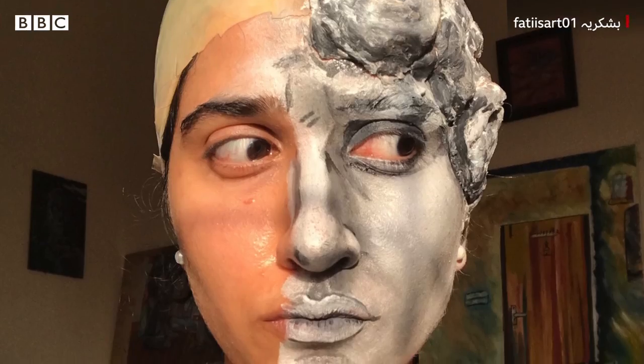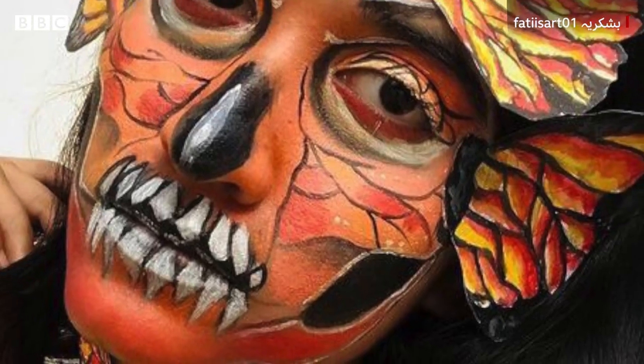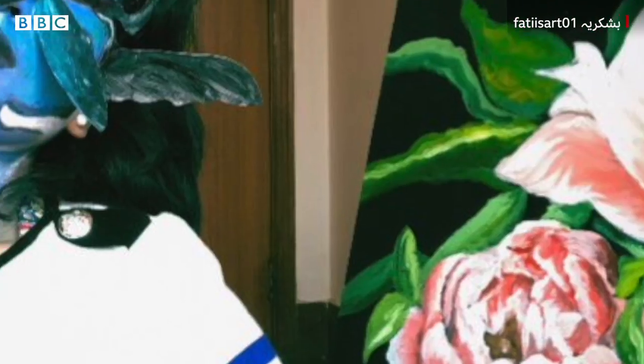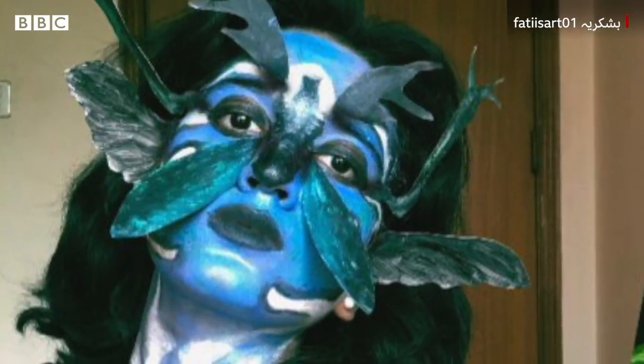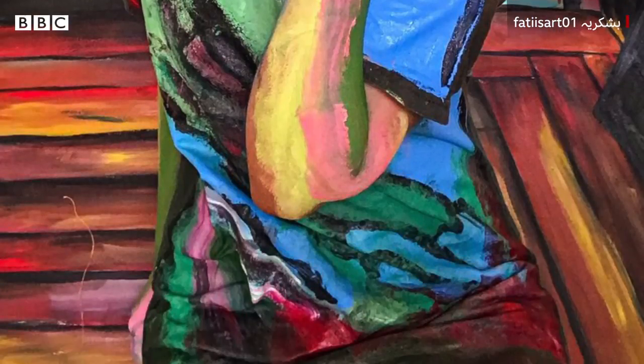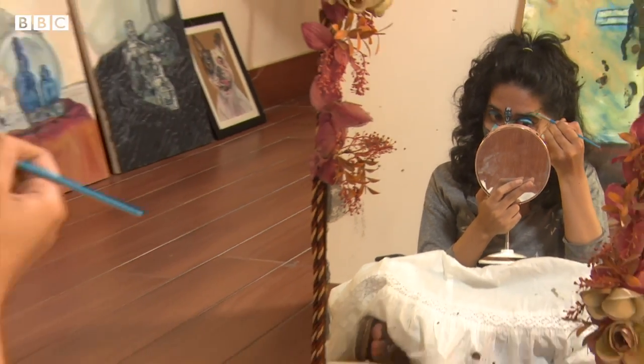When I am painting a face, I don't have to worry about time. I don't have to worry about eating. I think my first look was a good thing.